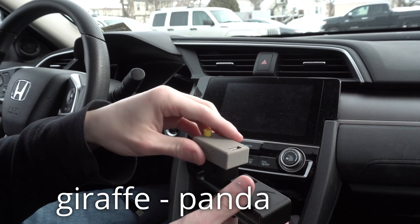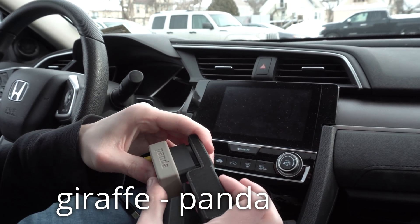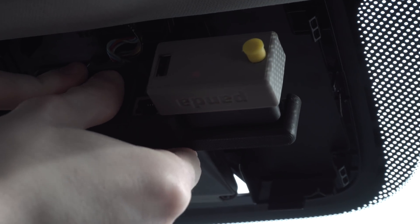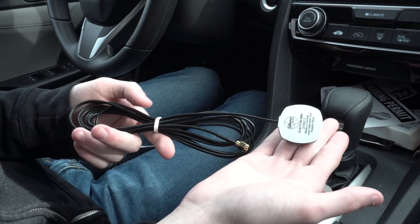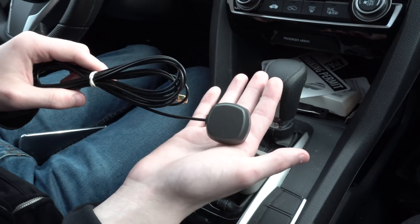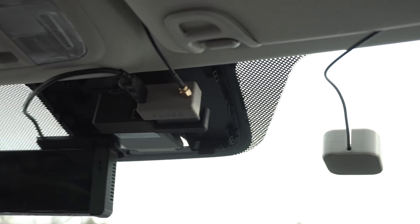The Panda receives information from your car and can also send information as well. This is what sends the car commands such as speed up, slow down, and turn the wheel in either direction. It also has a high-precision GPS antenna used to create HD maps as you drive.